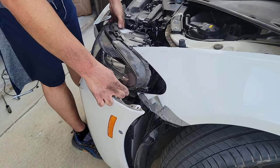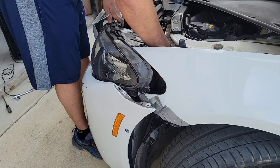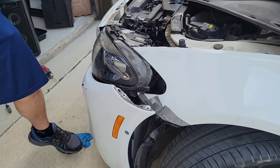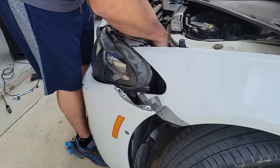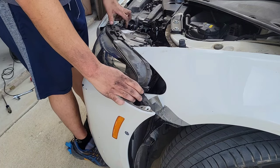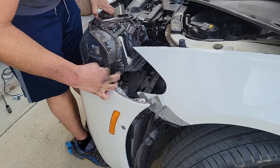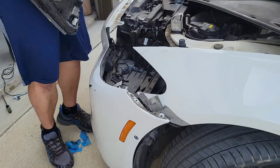Before you fully remove the headlight, make sure you remove the harness plug. There's one plug here — just one plug — and that should be it.